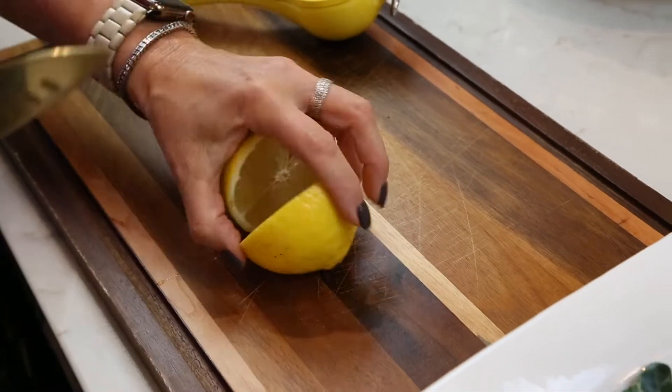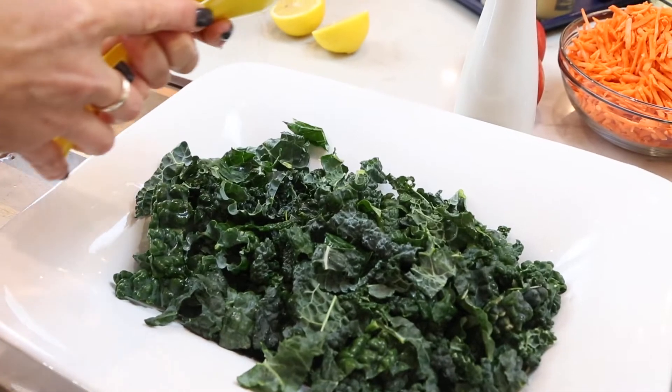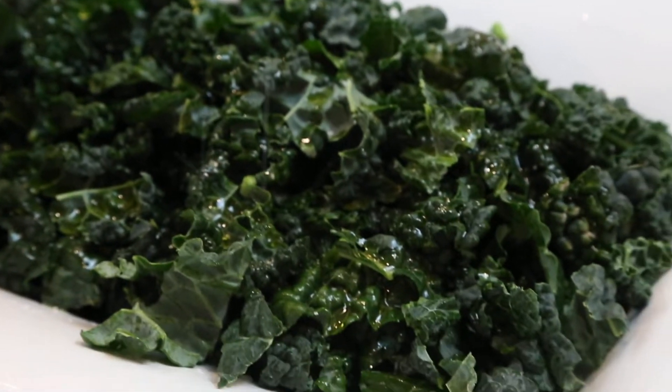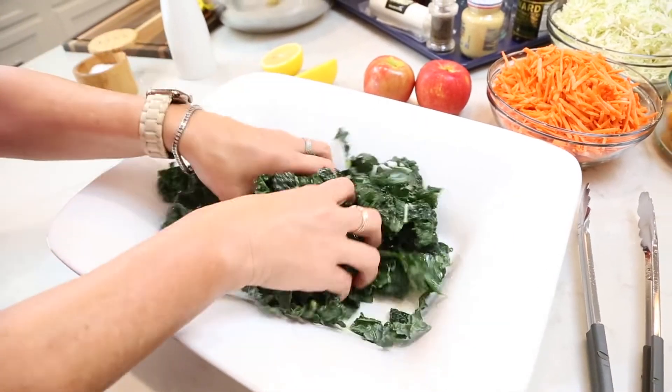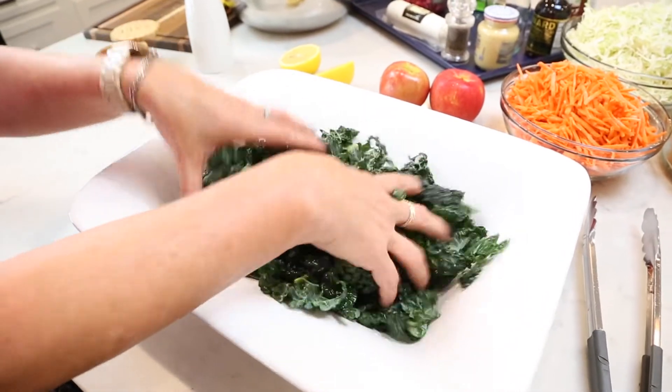I'm going to take half of one lemon and squirt that over the top of my kale. Now that I've got the lemon juice on, I'm just going to drizzle with a tiny bit of olive oil, then sprinkle over a little bit of kosher salt. I'm just going to take my hands and massage the kale, lemon juice, and salt all together — this will help soften up the kale so it's not so tough.